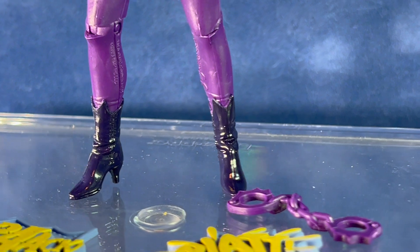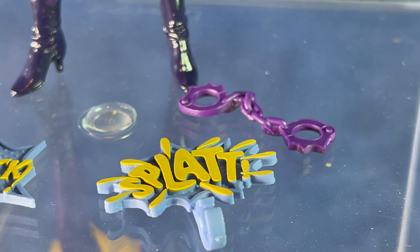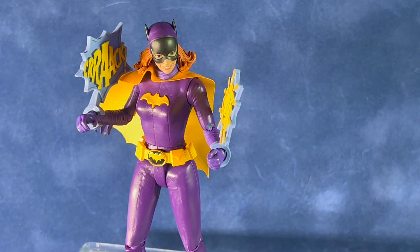I think this one will look really good with the Batman and Robin from this series, and I'm sure some people will want to display her on the Batcycle. The figure also comes with the splat and crack clip-on accessories.